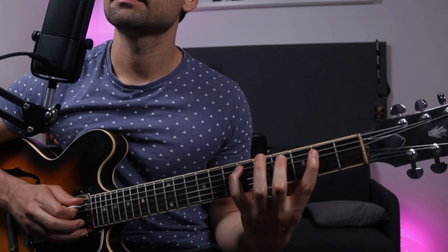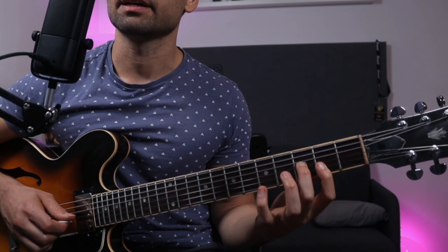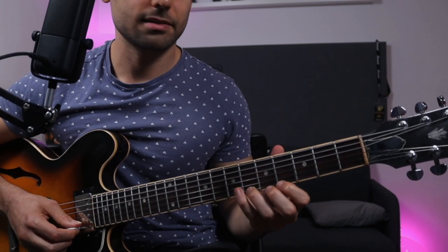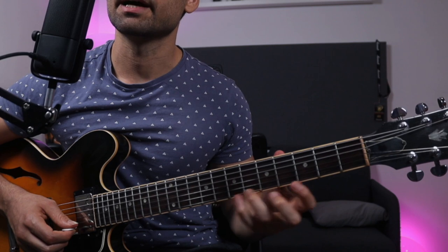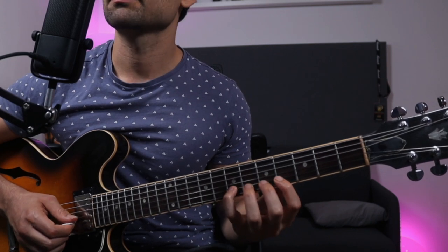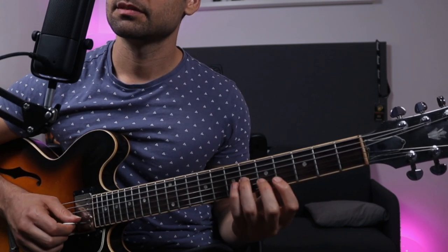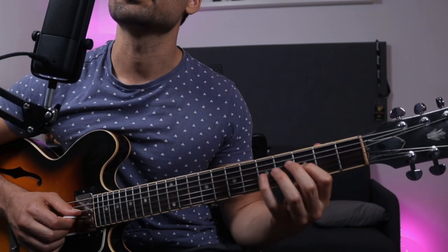Let's go over the scale one time. This is the Gb Mixolydian scale. These are the triads, and this is a nice movement phrase. Riding into the 4th, back and forth, pulling from the root to the 7, playing the 5, playing the 7 again, 9, root, 5, 4, 3.